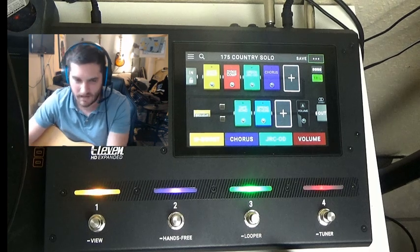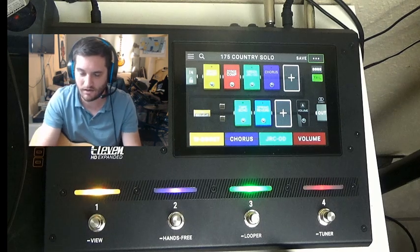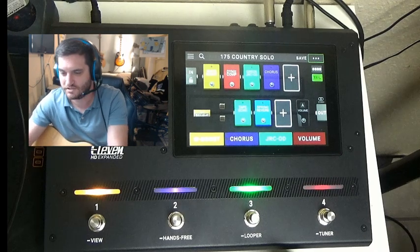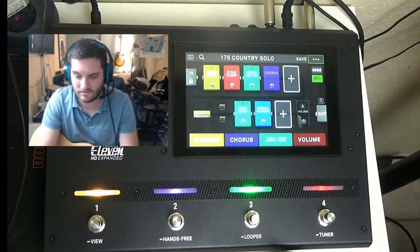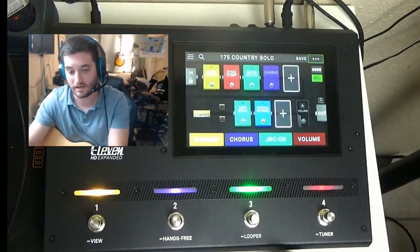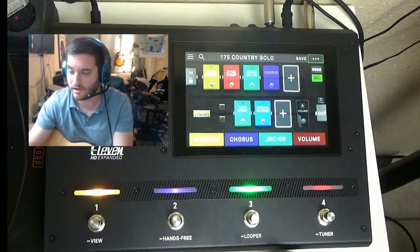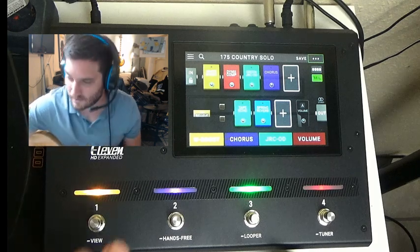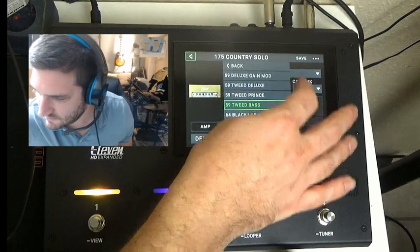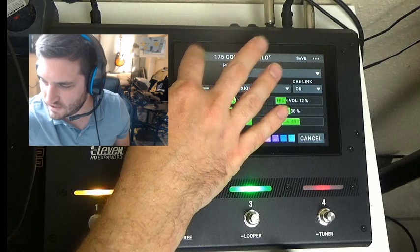All the guys will talk about other units — the Helix, the Boss GT-1000, the Kemper — the Kemper's a different beast altogether. But this gets you immediately to the tones you want on the fly. If I want to change the amplifier, I just double-click it, go to this model — bam, bam — changed, just like that.